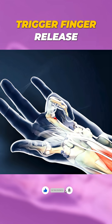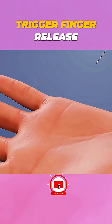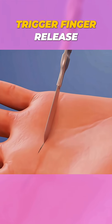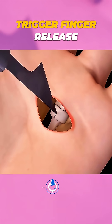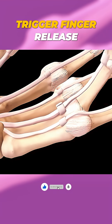If rest, splints, or steroid injections don't help, surgery is the next step. The procedure is done under local anesthesia. A small incision is made in the palm to expose the tight tendon sheath. The surgeon then carefully cuts the part of the sheath that's restricting movement, allowing the tendon to move freely again without catching or locking.